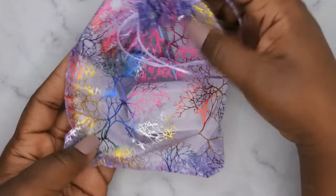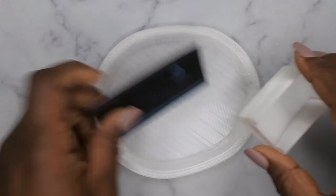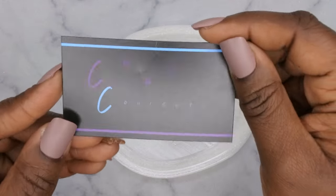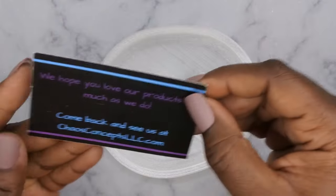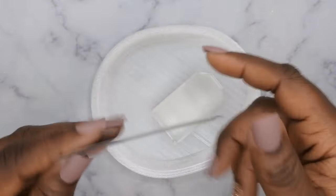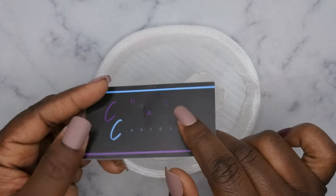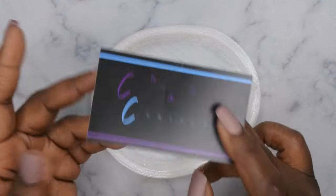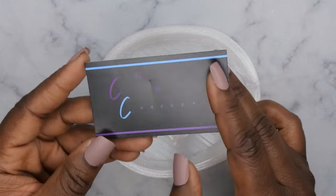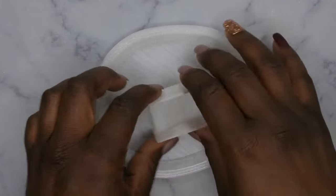Okay, so this is how it comes packaged — in a cute little mail envelope. I'm going to go ahead and pull everything out. First off, I love the cute little bag it comes in. She includes her business card — it's Chaos Concepts, with her website and Instagram. I actually heard about this brand from Just Nikki here on YouTube; I'll link her unboxing video in the description box below as well. I was so intrigued and wanted to try her products.